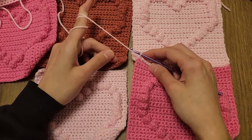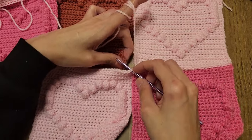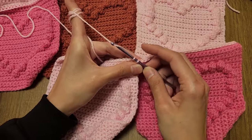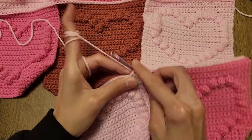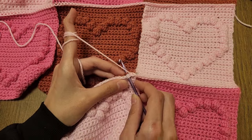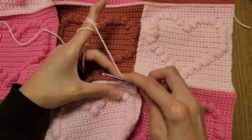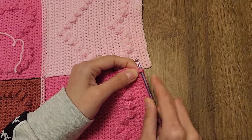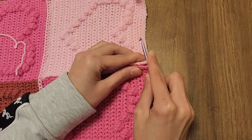Once you reach an intersection, you're going to attach the new squares by going into the corners of the bottom and upper square and then doing a normal single crochet. Continue to single crochet all across into the bottom and upper squares until the row is done. When it comes to connecting the columns, it's pretty much the same as what we did with the rows. However, here we don't have clear stitches, so each row is actually going to count as a stitch. Since each square has 33 rows, we're going to be doing 33 single crochets across.